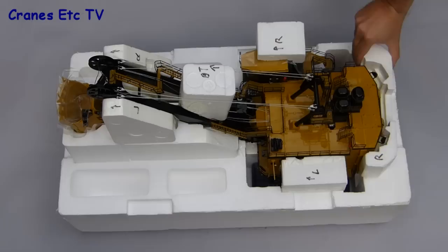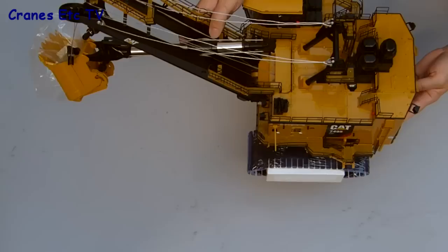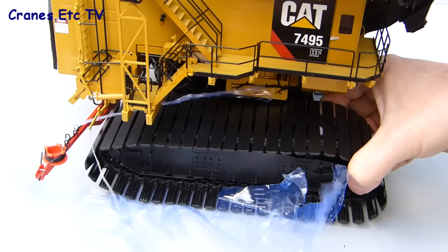We're getting near the end now so we can take away the remaining pieces and that then leaves the task of trying to get the model out of the bottom tray. It's very heavy and awkward to lift so if you're a little bit weak you might want to have a doctor on standby. There was a problem with the review model because one of the dipper ropes was tangled inside the house and that took some effort to sort out. The remaining packaging surrounds the crawler tracks and they're fully shrink wrapped, so you need to get a sharp knife and carefully cut that free and then pull it all off.